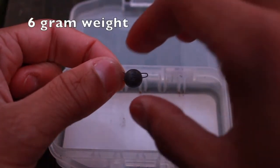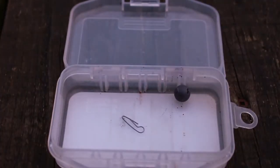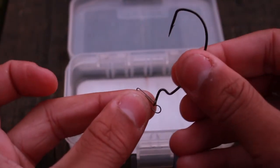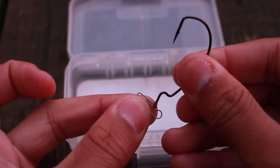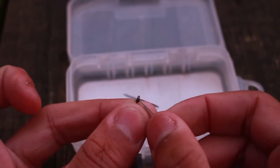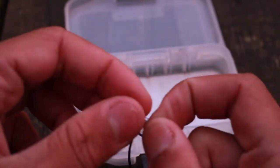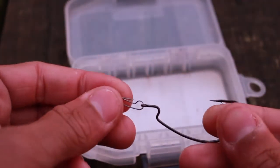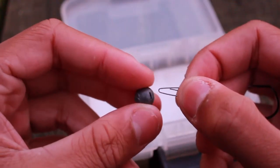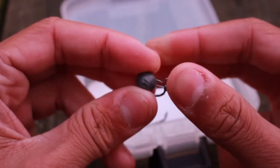To make a Shebarashka rig, the first thing you have to do is take the pin out of your Shebarashka weight. Once you've done that, you've got to put your hook onto the Shebarashka pin, and you've got to make sure you've done it the right way. Watch how I'm doing it here — make sure the bulb is facing upwards. Then all you need to do is thread that clip back into the weight, making sure you do it with the weight the right way up. I like to buy weights that have the number of grams written on them so I can be sure I've put the pin in the right way up.